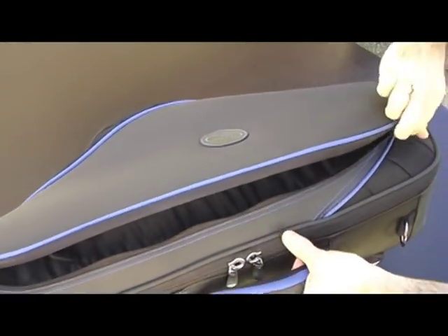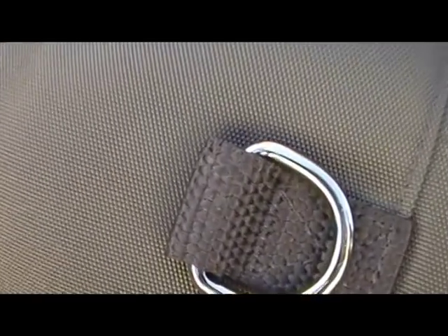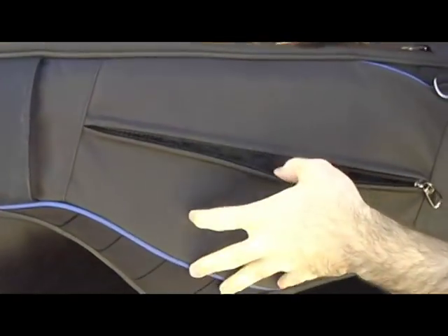The case is double-stitched with high-tensile thread and reinforced at tested stress points, and offers great extras like a subway handle for cramped quarters and even more storage with a quick-stash pocket to hold additional accessories and personal items.